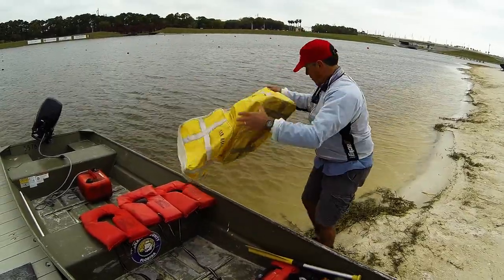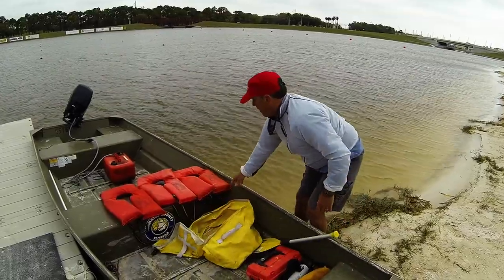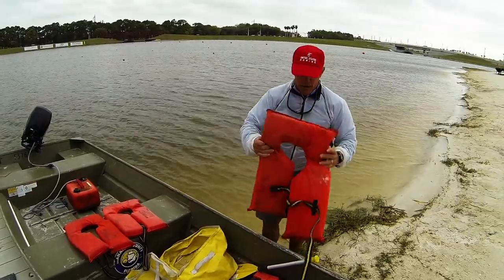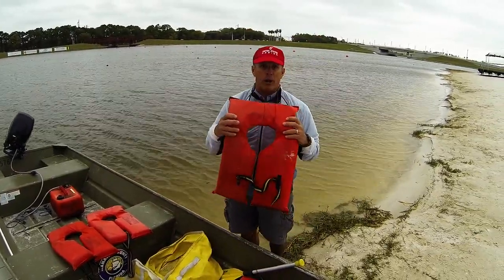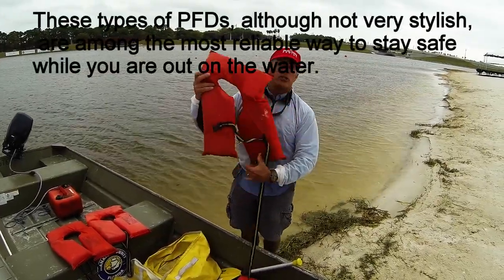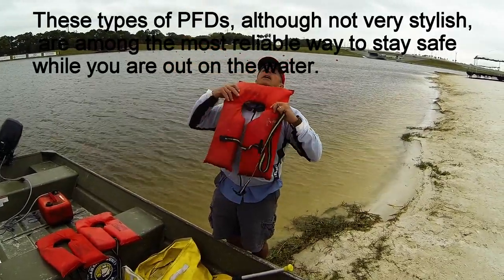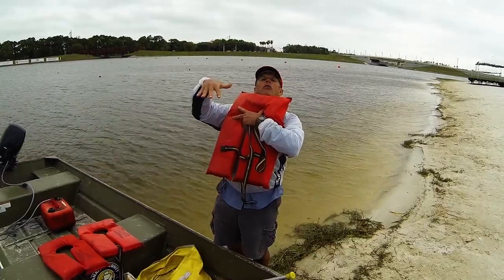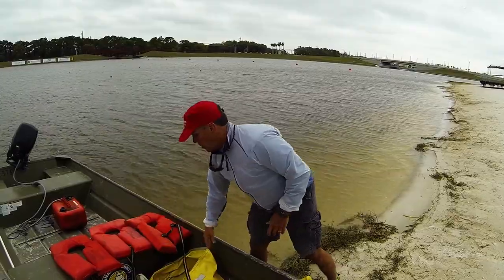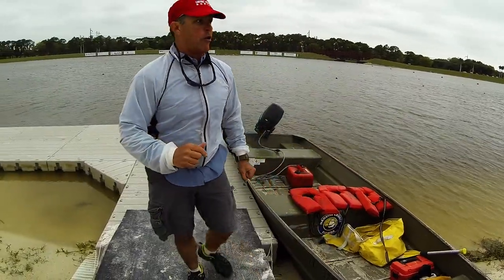A bag to keep all this equipment safe in is important — and again, with the sand, you need to protect it. This is a flotation device called a PFD, personal flotation device. This one is worn around the neck. I highly recommend wearing it. If you happen to fall overboard and hit your head, this is designed — make sure you use the strap — to keep your head and body at an angle that's safe if you happen to strike your head.